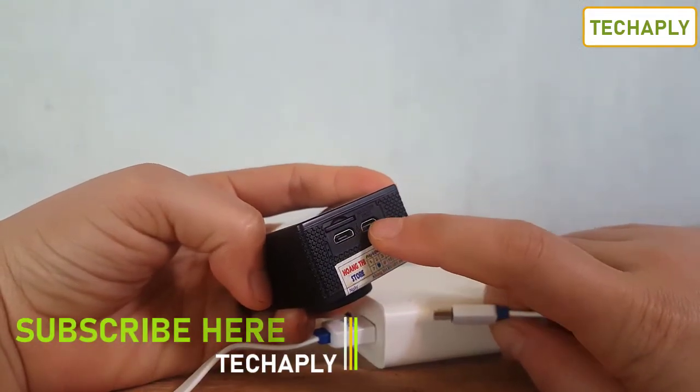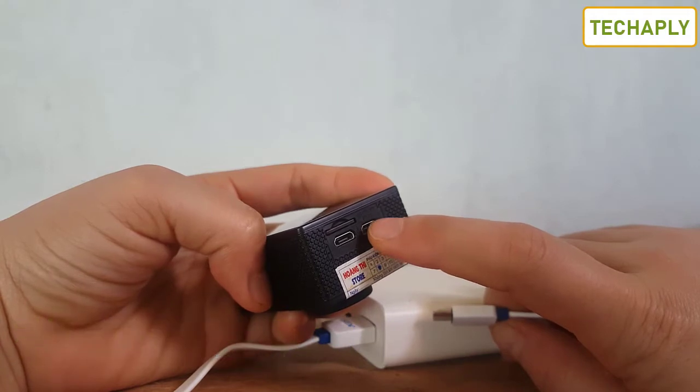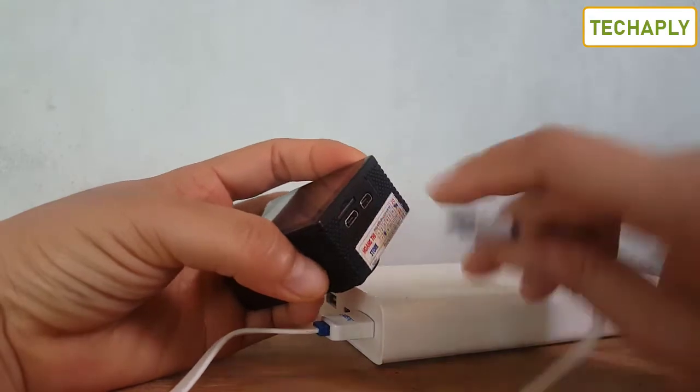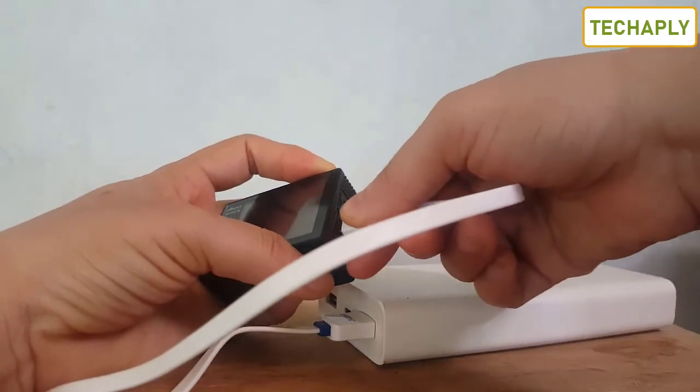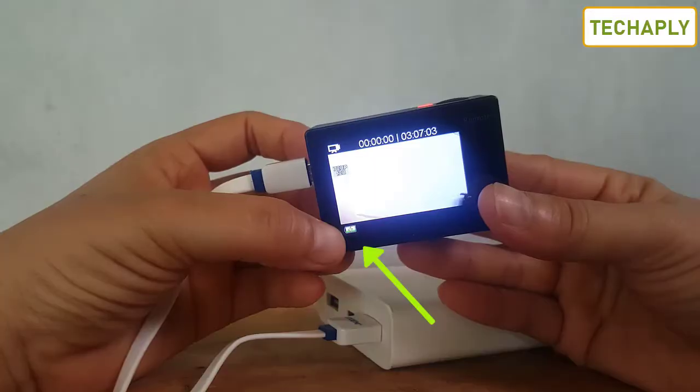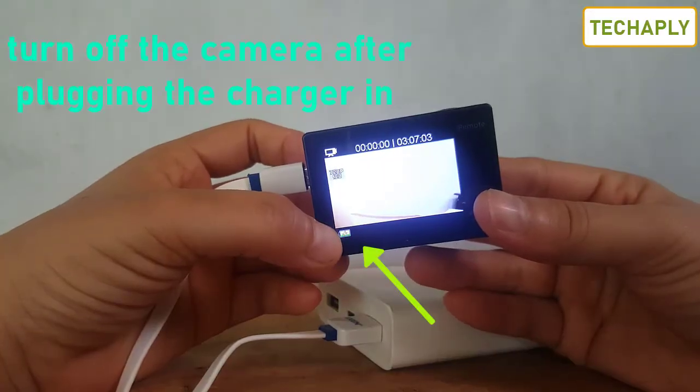On the action camera you actually have two ports. This port is HDMI and this port is for the charging cable. Go ahead and plug the charging cable in, and the camera will show that it is charging.